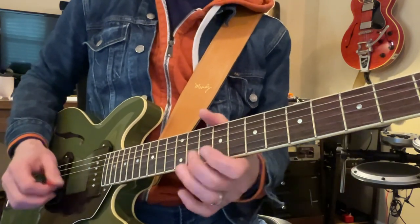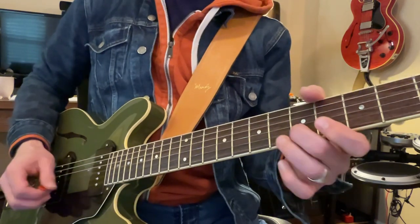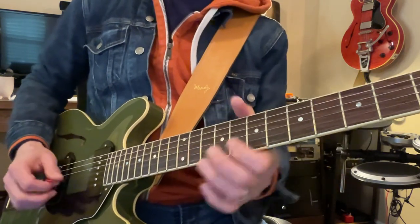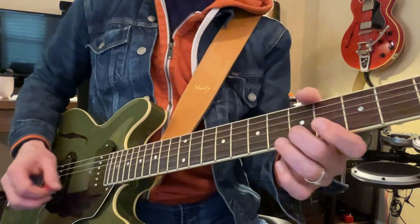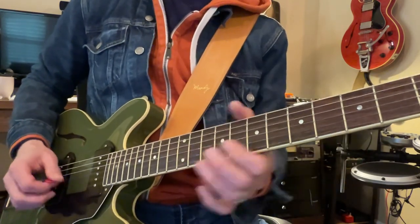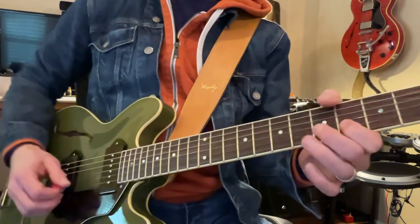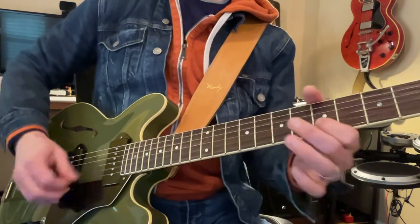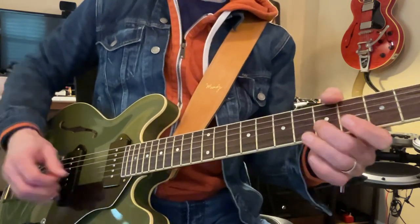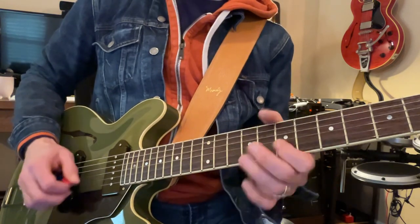If you notice — I can't talk while I'm doing this. If you notice your arm is tight, slow it down. Don't be doing this. You'll never be able to do it, so you want to be able to do it.